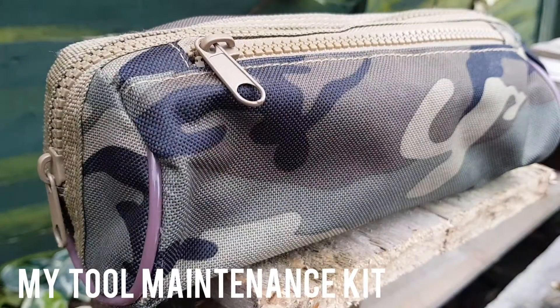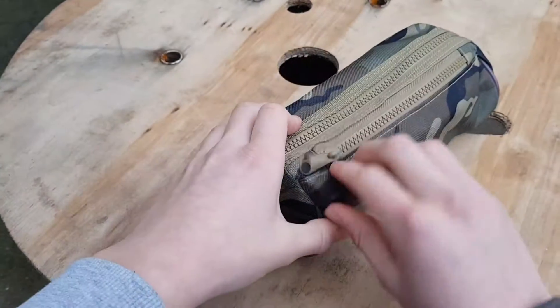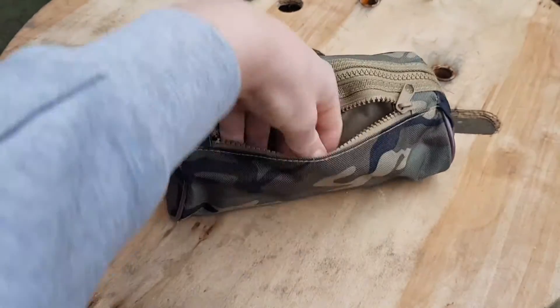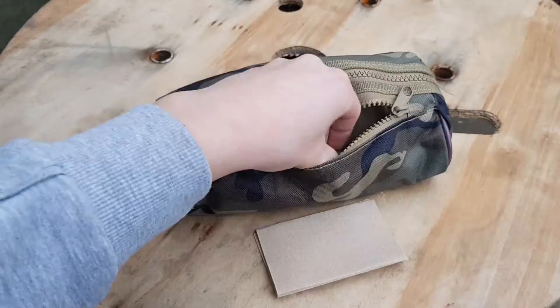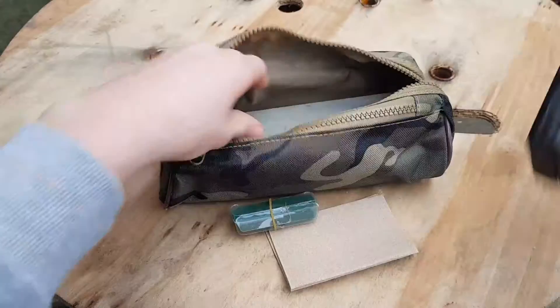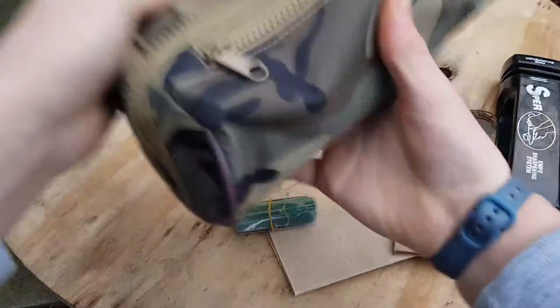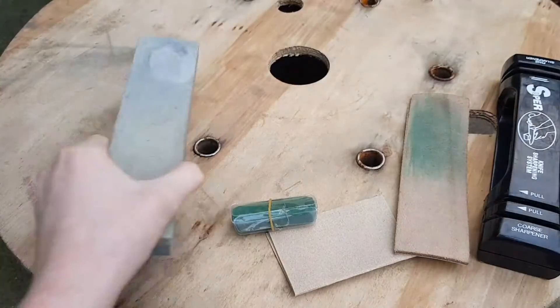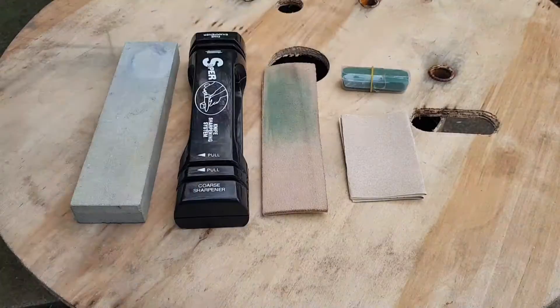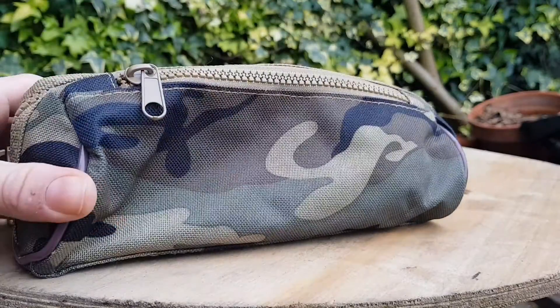Keeping your bushcraft tools such as knives and axes sharp and in good condition is vital for using them safely and properly. That's where tool maintenance kits like the one I brought along today come in. These kits can house all your sharpening and maintenance equipment, allowing you to properly look after your tools. In today's video I'm going to be going through my tool maintenance kit and what I keep in it.